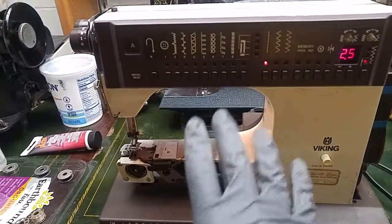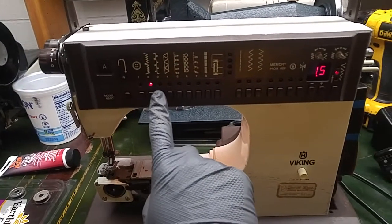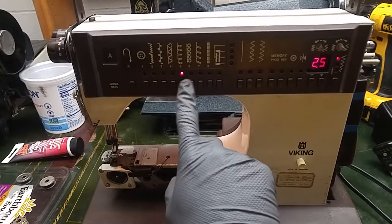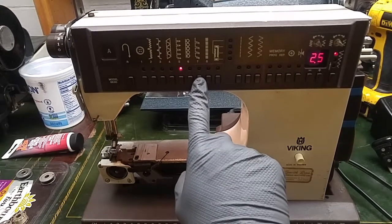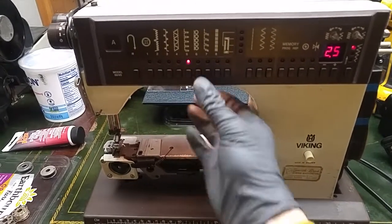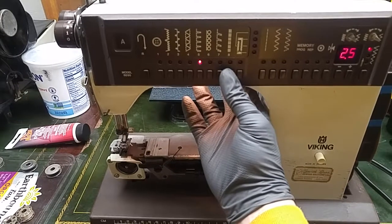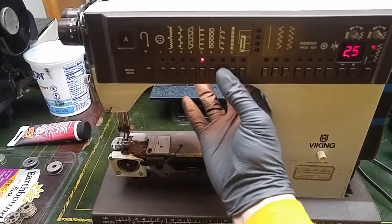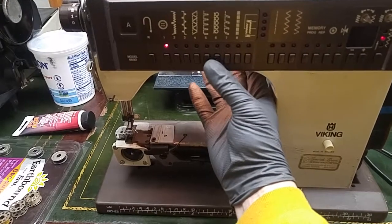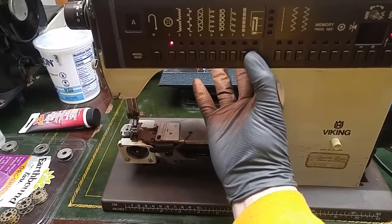I'm just gonna go ahead and go through all the buttons. Uh oh — that button doesn't like it. This button has probably seen better days. Maybe I need a cassette. Those ones — stitch isn't so happy. This one's not so happy either.